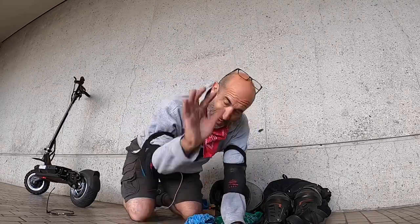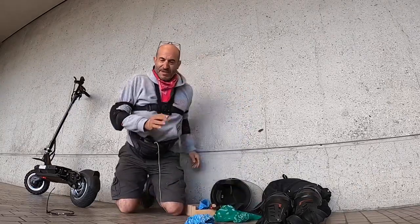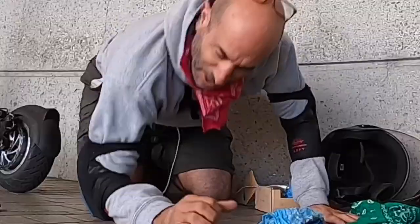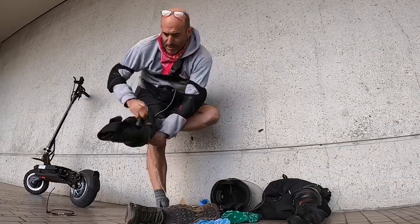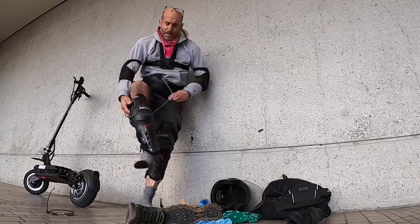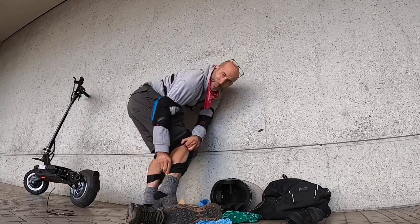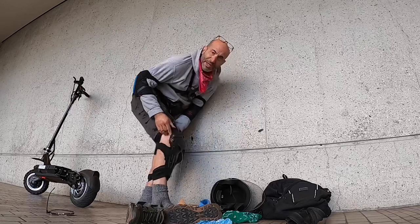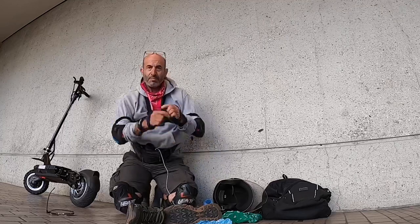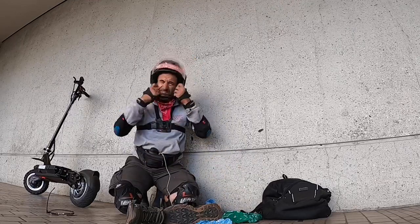When you put your elbow pads on, you want to make sure your elbow is covered because when you fall, you fall like this — you hit the ground and your elbow goes down. Make sure your elbow is covered. What I really like about the shin pads is a strap above my calf and a strap below — that really keeps it secure. I like these gloves. Helmet's pretty easy — boom.